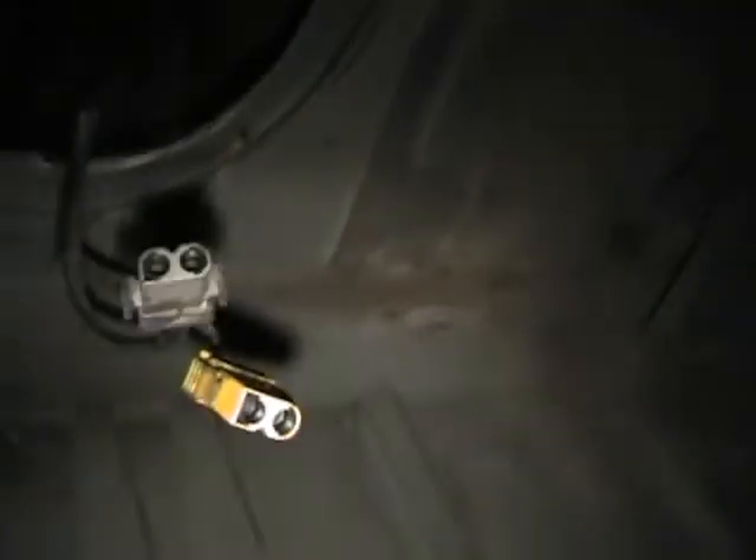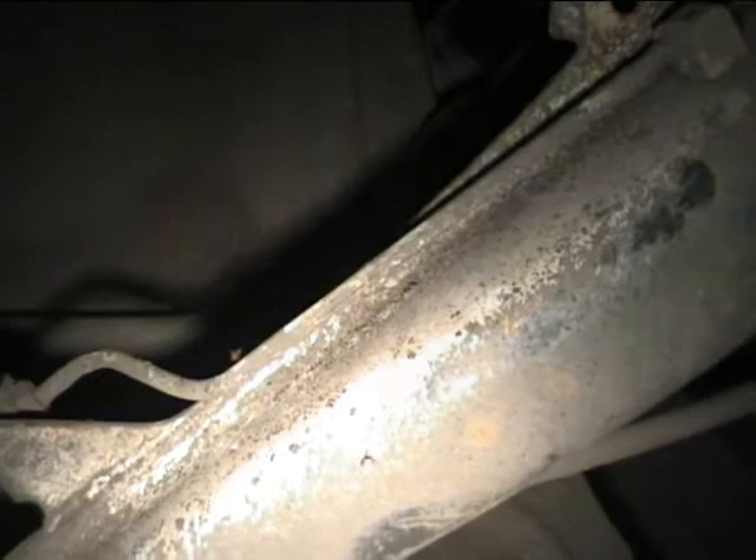I tried an alternative approach with some gentle force and seemed to have successfully gotten the tank out without having to drop the subframe, which would be a complete tough job to do because it's got all of the rear hunting gear attached to it. So I would essentially be taking out all of the back drivetrain and suspension parts.